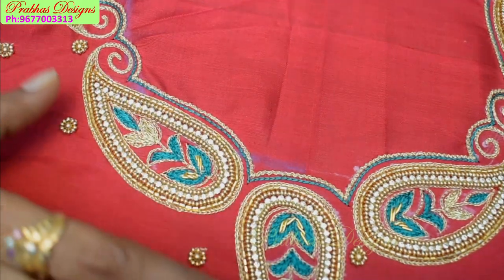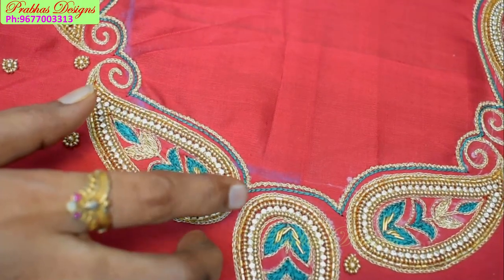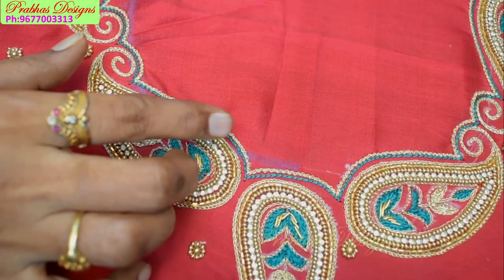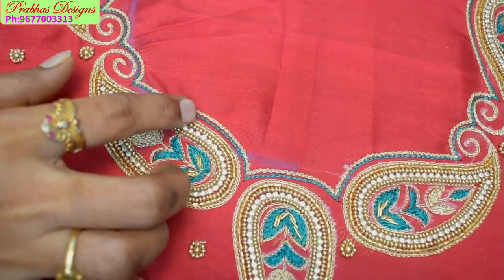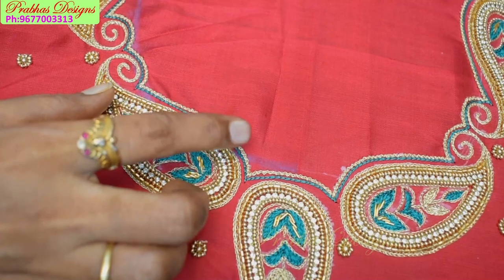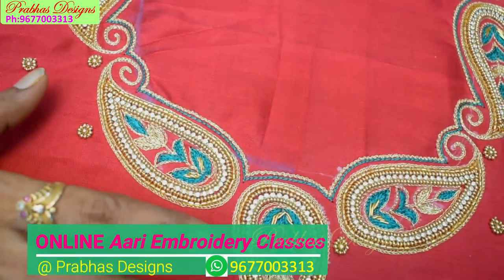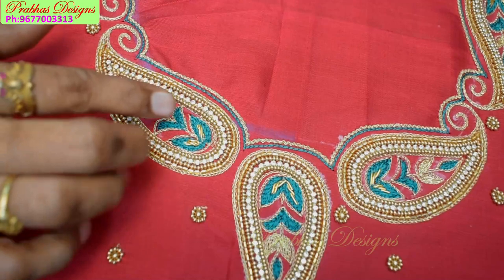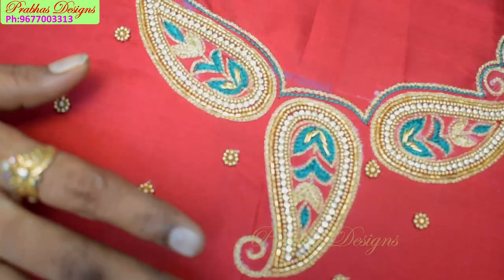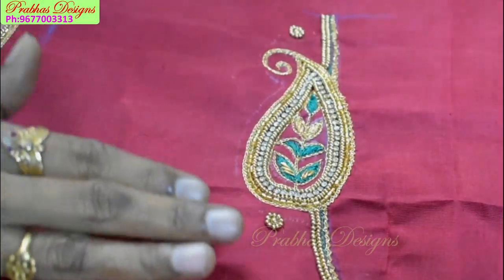We are working on the first mangoes. We have a chain stitch with the pencil, and we are going to make a chain stitch. We have a zigzag stitch on the left side, and we are going to do an embossed stitch. This is a chain stitch with zigzag follow, finishing the blouse shape with a gold ball and a sugar bead.